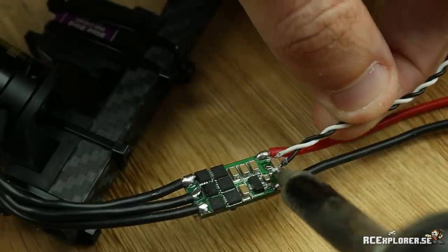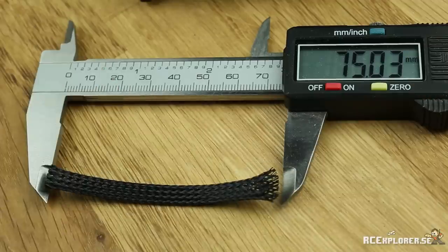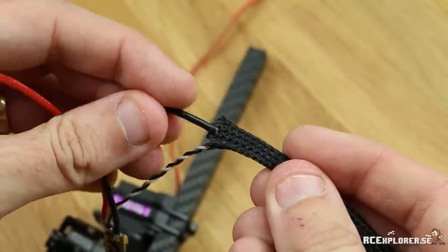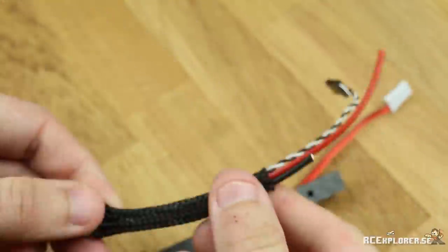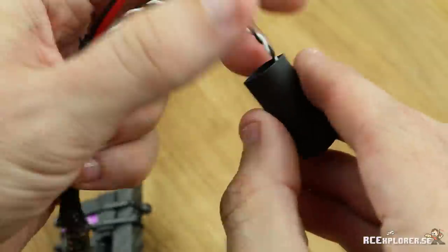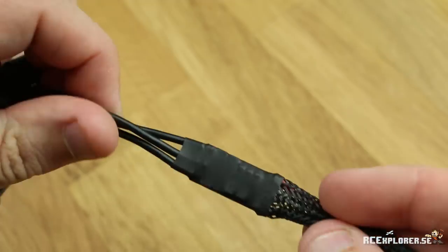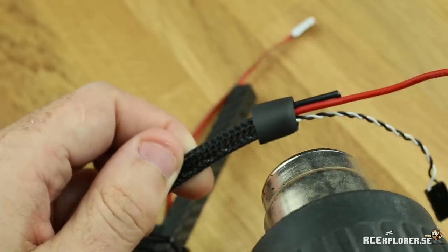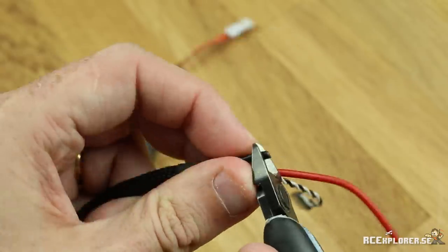Then desolder the servo wire and cut that to roughly 150-155mm long, and then solder it back on. Just keep track of which one was the negative and which one was the signal. Cut another piece of 75mm long 6mm wire mesh and put that over the cables. Just like the other speed controller, make sure that the wire mesh is all the way up to the PCB. Then put on the heat shrink and shrink that. Then take a small piece of 8mm heat shrink and put that over the end to protect the end of the wire mesh and the cables. Then strip, twist, and pre-tin the wire ends.